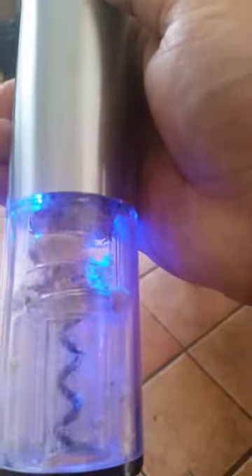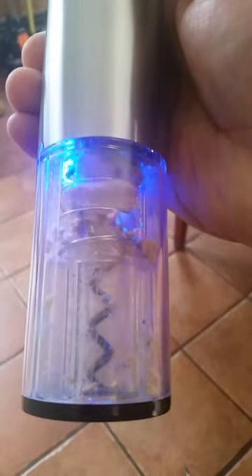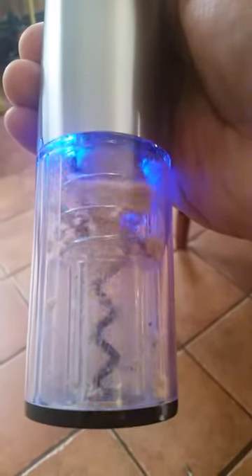It's got a pretty blue light. It kind of looks like the Korean Olympics. That's my YouTube video for today.